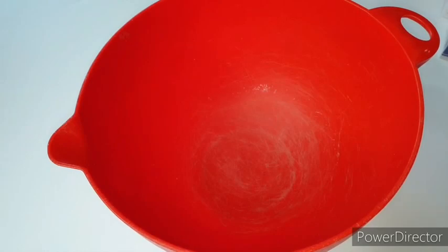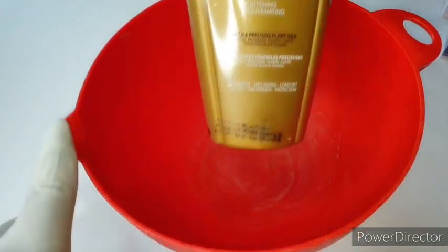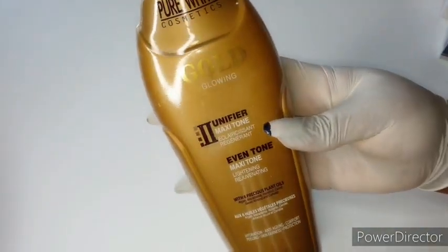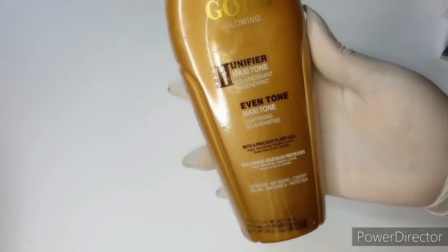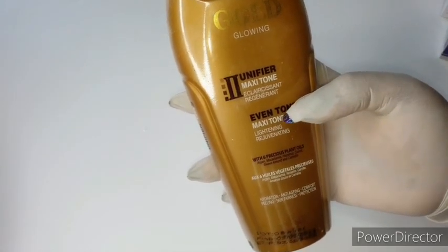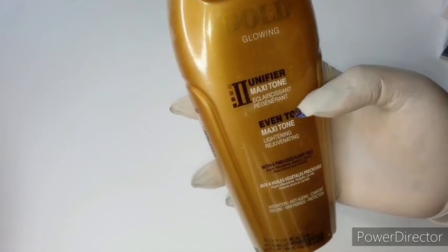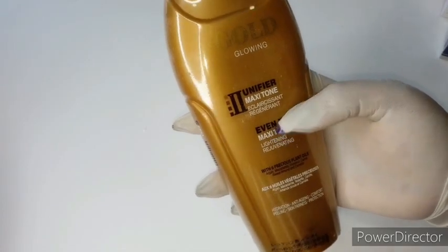First, I'm going to be using a pure white gold lotion. Let me show you properly. This lotion will give you an even tone. Yes, if you have hyperpigmentation on your body, this lotion in this mix will give you an even tone on your skin — even though I'm making a face cream.